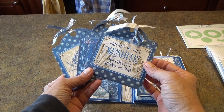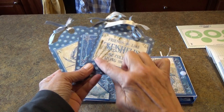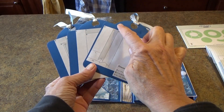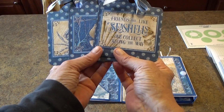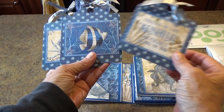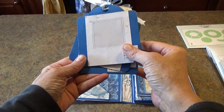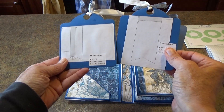I cut them out twice with the die so that they have the paper on the front, and then on the back I cut them from blue cardstock. You will see that there is one of the 4x3 cards on the front of them, and on the back are instructions on how to make three different cards, including the dimensions.